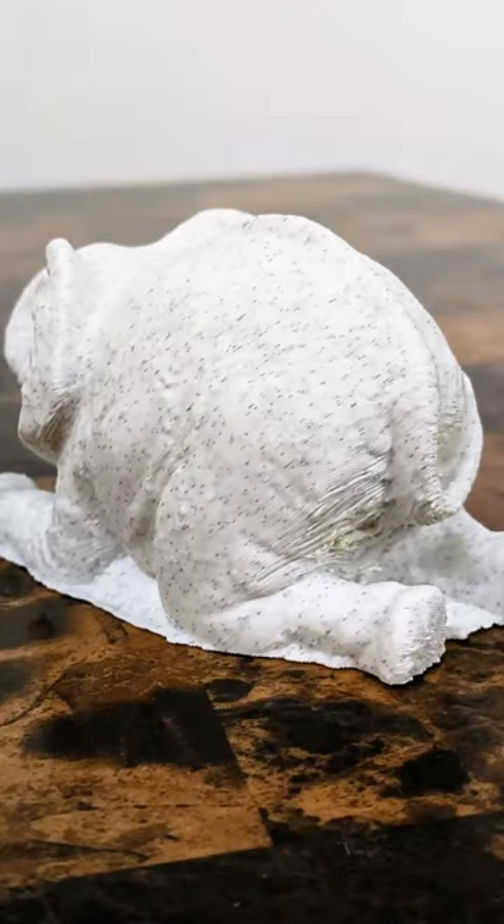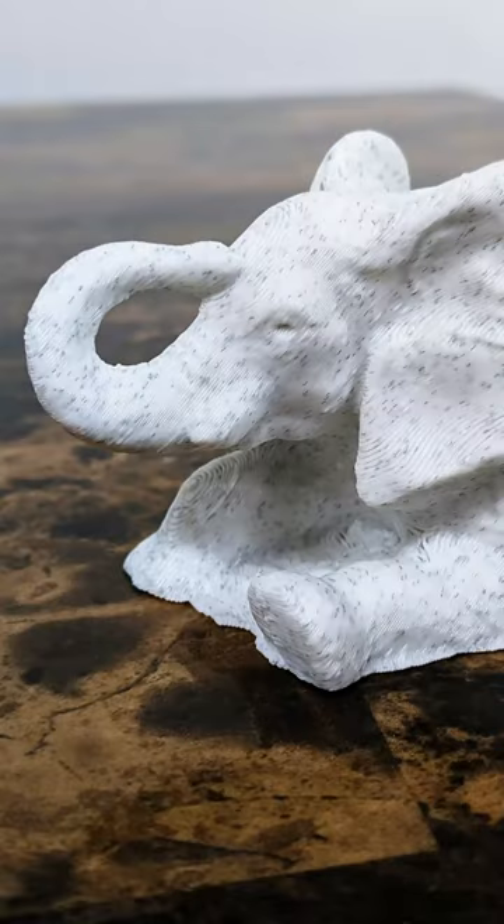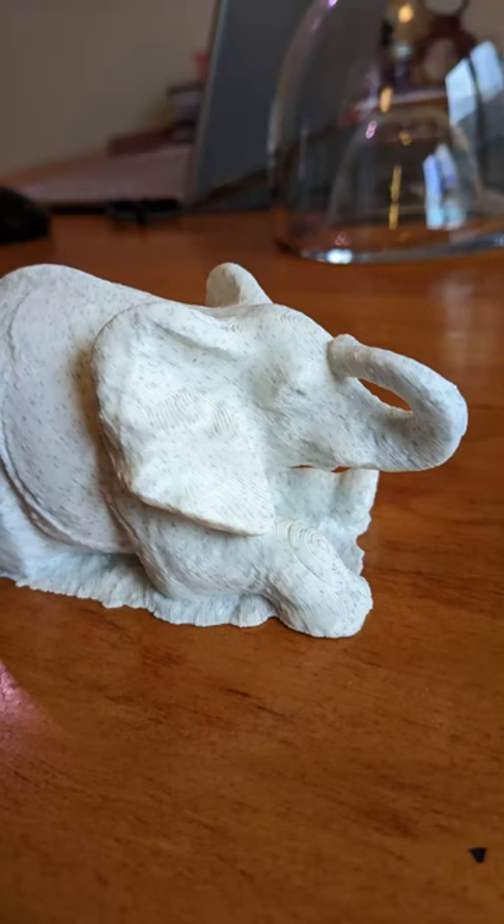I did it! This elephant was once at a park near my house and now I have it in my hands. I'm pretty happy with how the print turned out. The overhang on the back came out a little rough, but on the opposite side we were able to print in mid-air and everything came out nice and clean. Make sure to tap the like button if you want to see me capture more things like this.